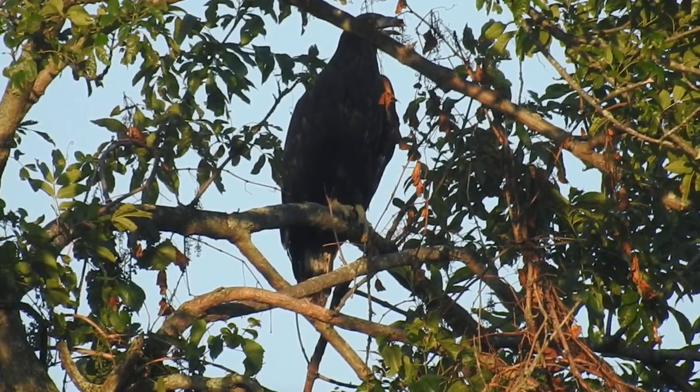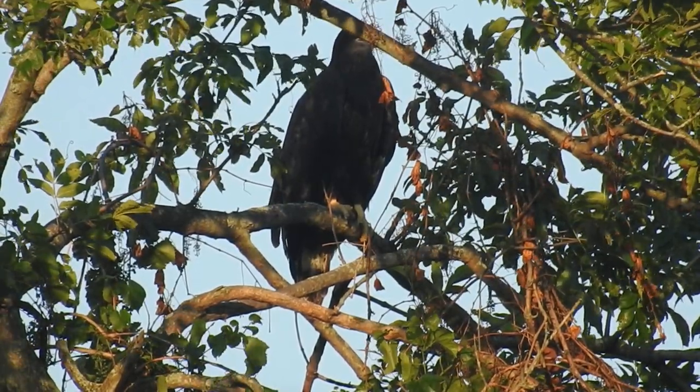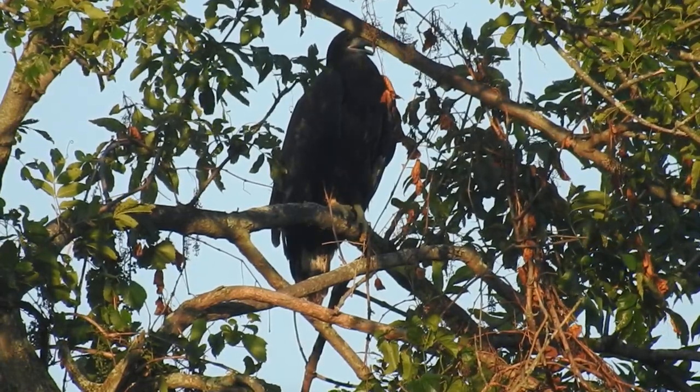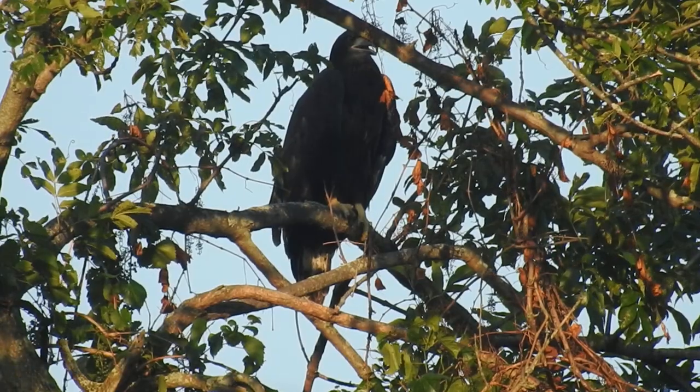I don't hear the parents or see them. I checked the bare branch already — they weren't there.